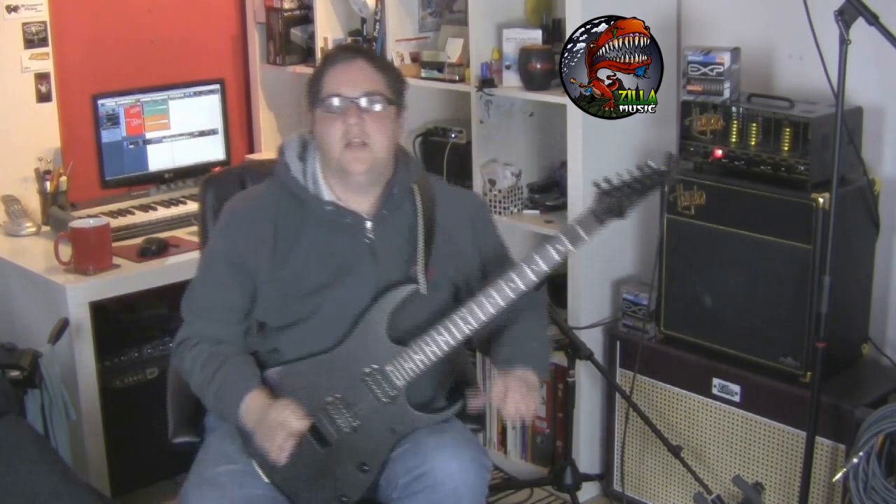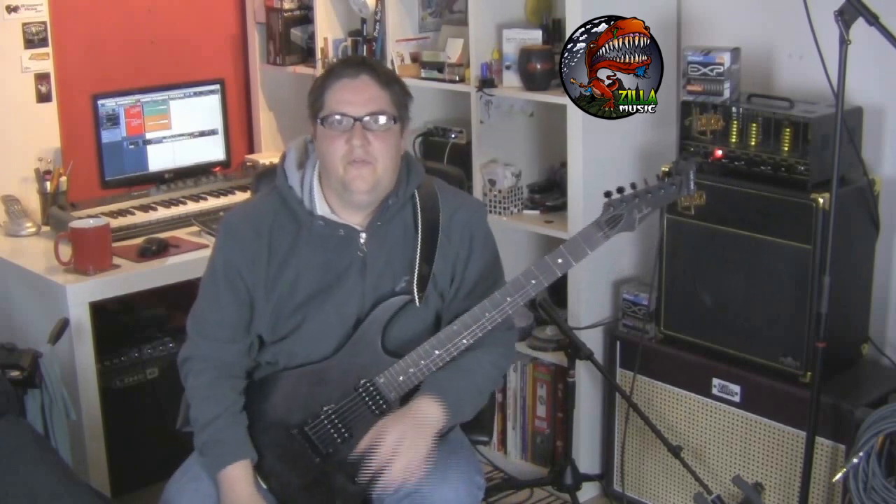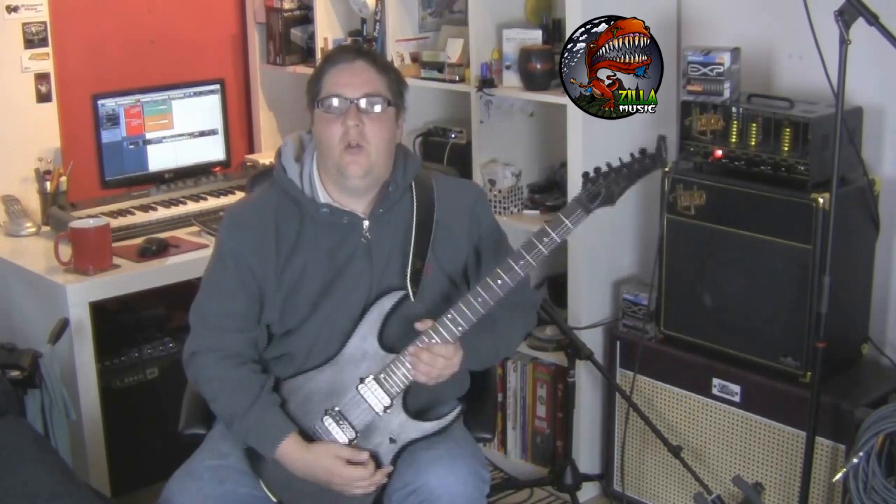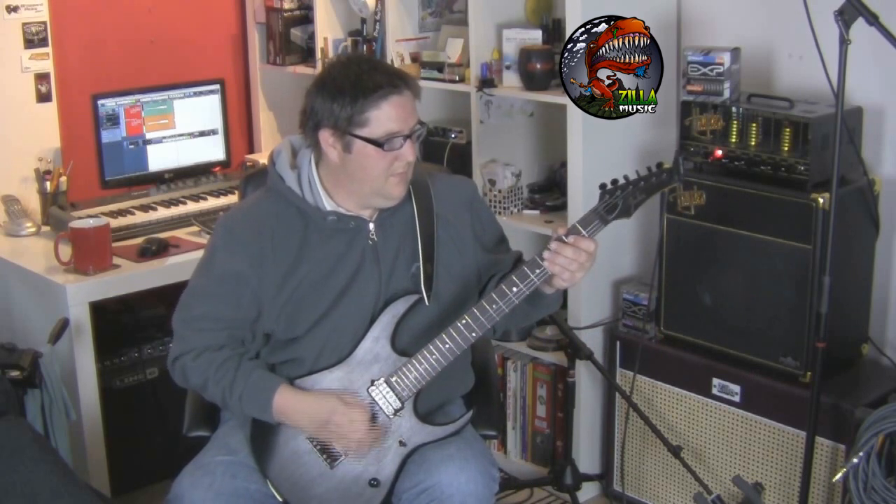So yeah, really nice. We've just gone through a few of the clean tones, so now I've got this set on the high gain channel.